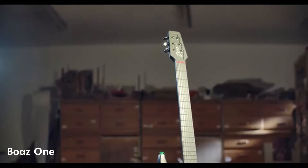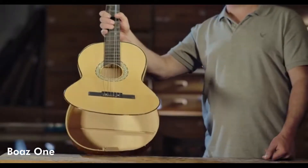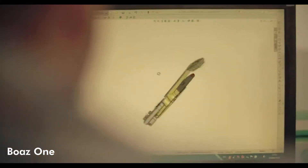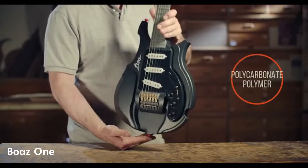We've put a lot of effort into reducing much of the worry about scratches, damages, humidity, heat, moisture, and twisted fretboards. And we've done it all without sacrificing any sound quality, while remaining very affordable. The Boaz One is made out of highly durable, reinforced plastic. That's right, we said plastic, and we stand by it firmly.